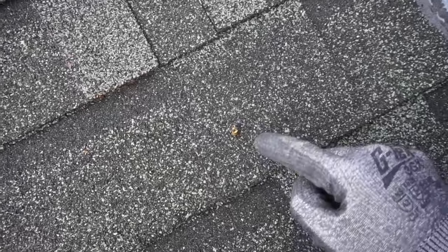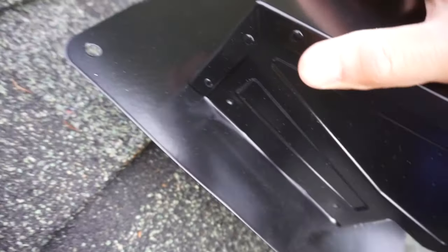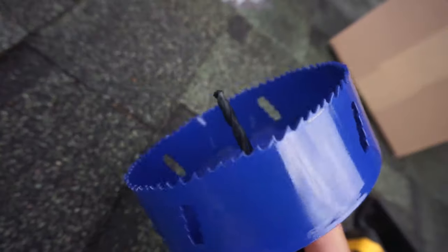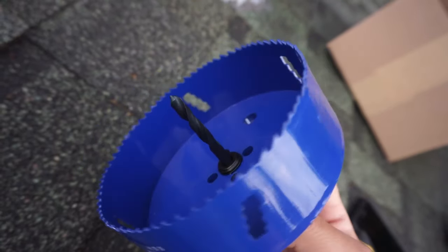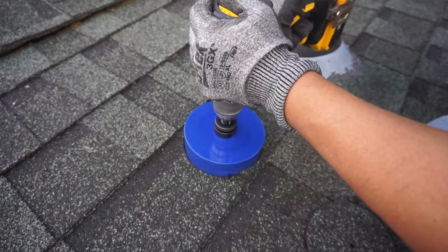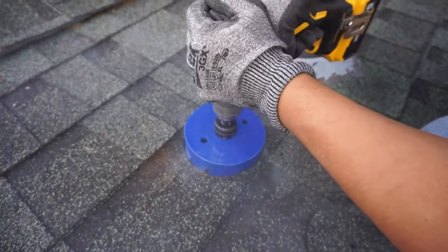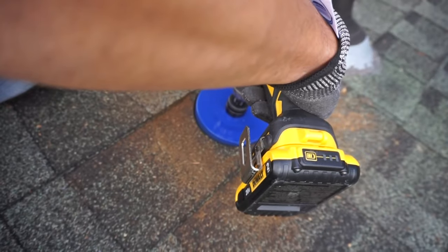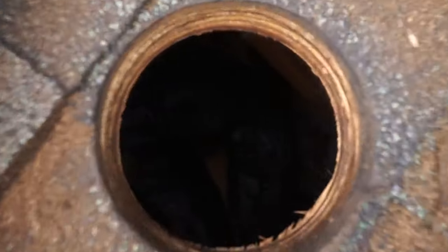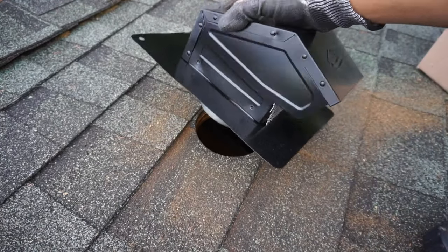We've got all the materials up on the roof. You can see where that drill bit is, so this is where we're going to start drilling. I'm not going to place it directly on the middle — I'm going to move it up a little bit so that the shingle will overlap this tab. This hole saw already has a built-in drill bit, so we use that to cut the 5-inch hole through.